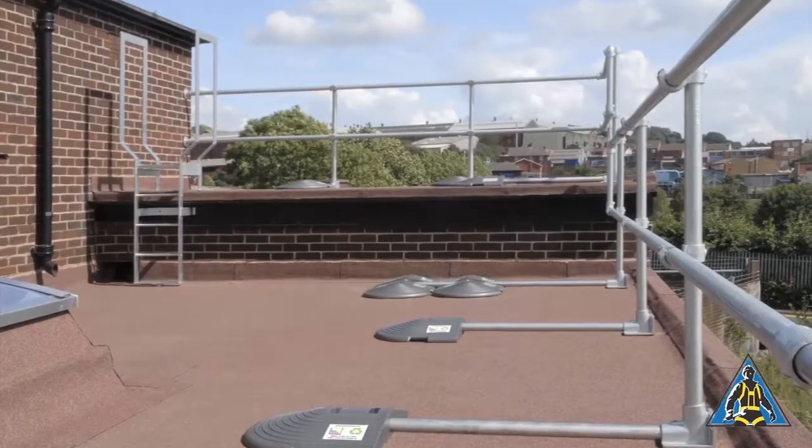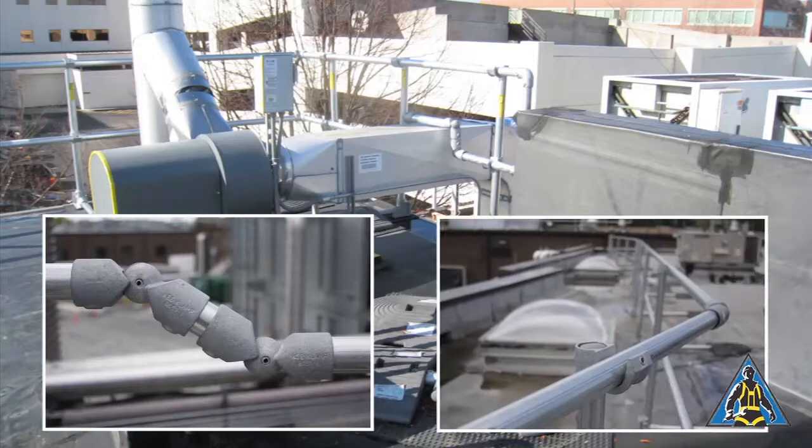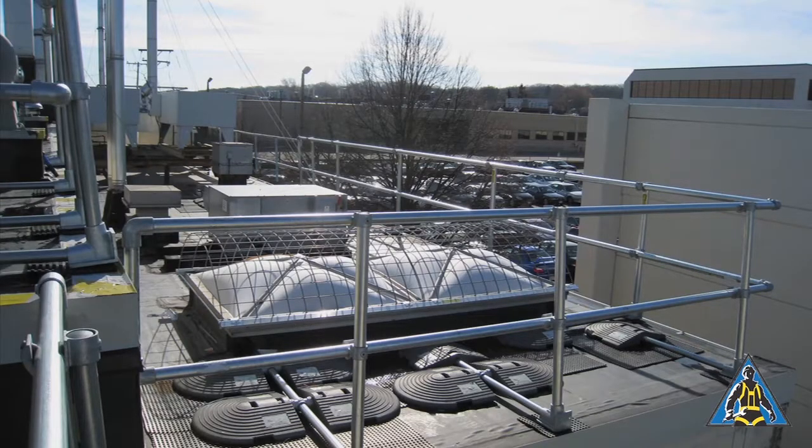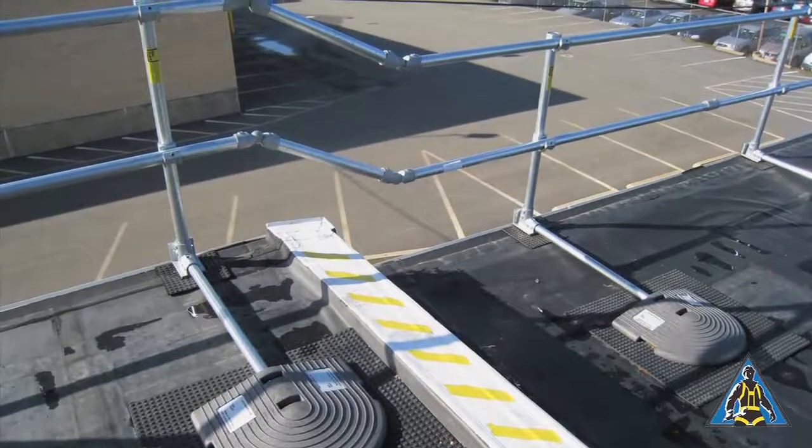Key Guard railing can be made to navigate roof obstacles such as varying surface heights and HVAC ducts. Typically, a few elbow connectors can satisfy the most demanding roof, but other components are available as needed. Please let us know what obstacles may interfere with the railing and we will work with you to figure out what is needed.